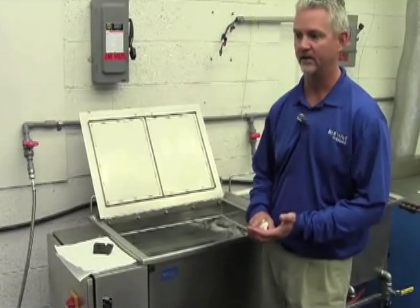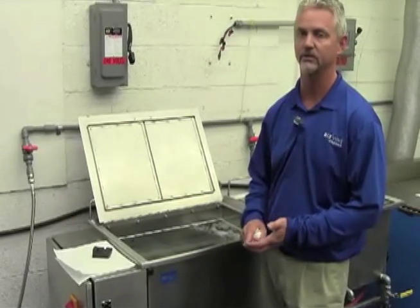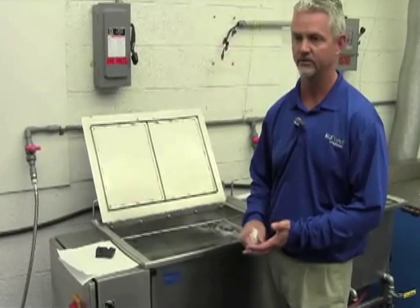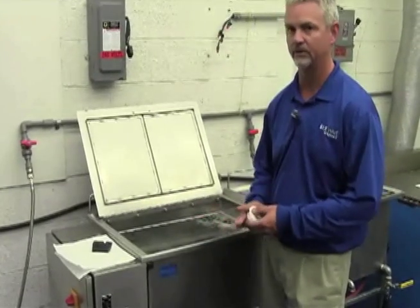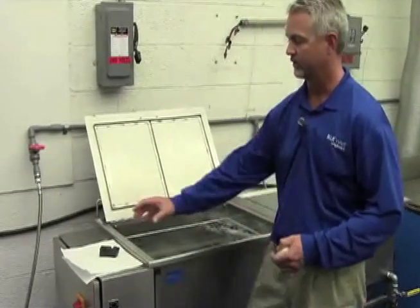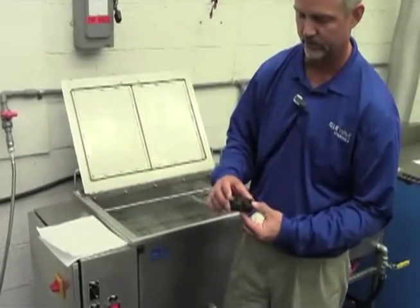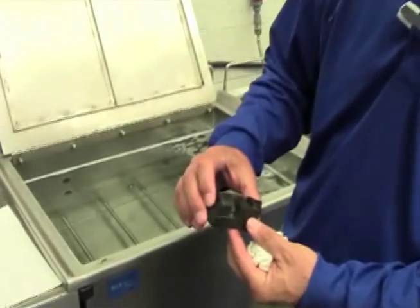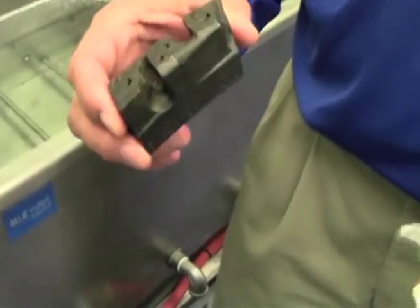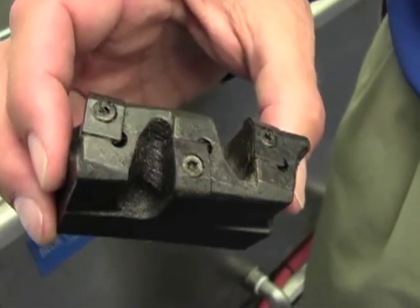The temperature of the solution is also extremely important. There are things that you can do at 160, 170, 180 degrees Fahrenheit with the same solution that you could never do at 120 or 130 degrees. So it's critical that all those parameters are right. This particular part we're going to clean is part of a cutting tool assembly — you can see the inserts inside and it's very contaminated with heavy cutting fluid, chips, and so forth.